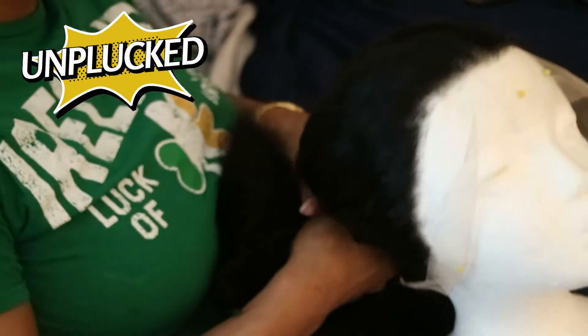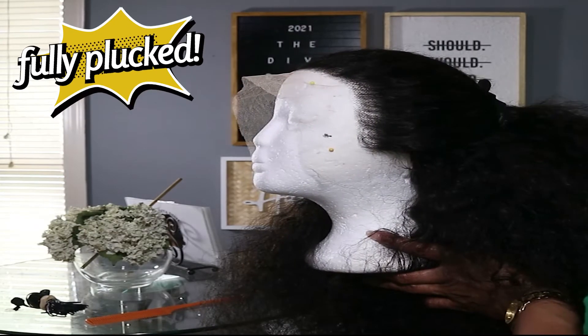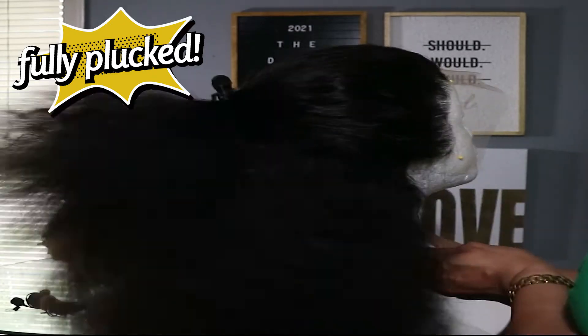So this is the plucked side, and this is the unplucked side. Huge difference — much more natural on the plucked side. Fully plucked, all the way around.